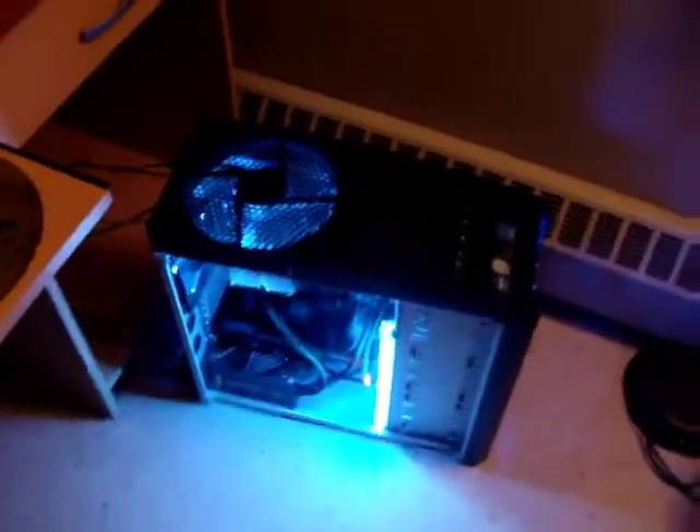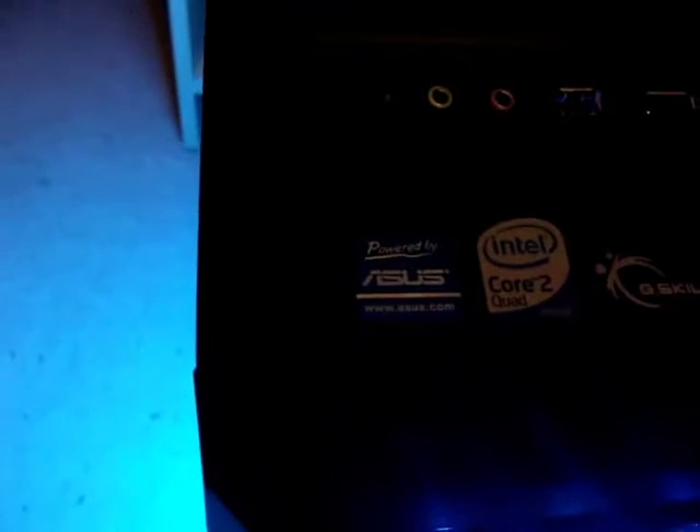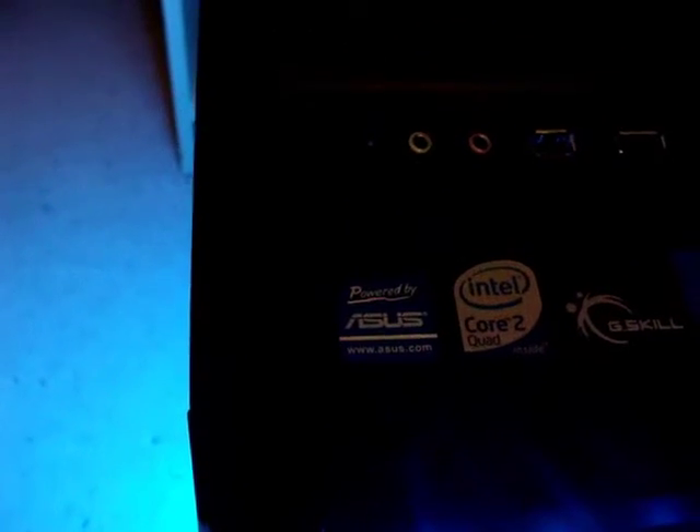So yeah, there it is — my first computer build update. There's the Intel Core 2 Quad Q8400 running at 2.66 gigahertz. The motherboard is the ASUS P5Q Pro Turbo, and there's the CPU cooler.